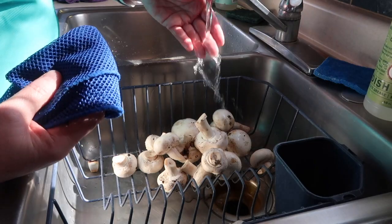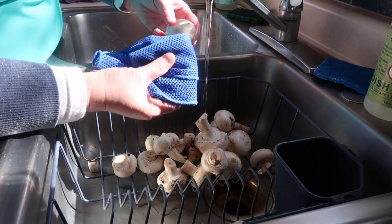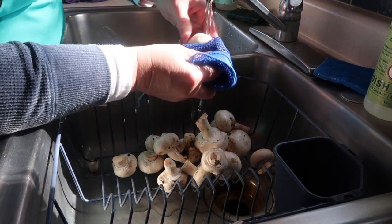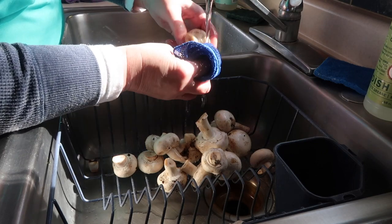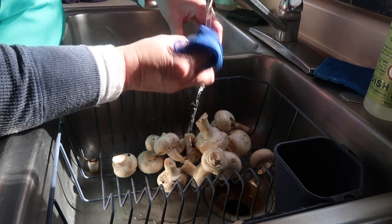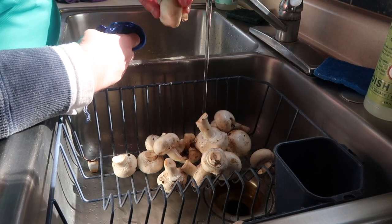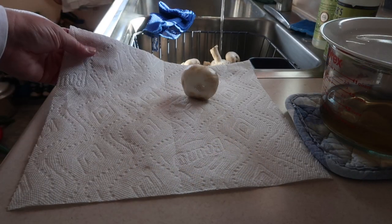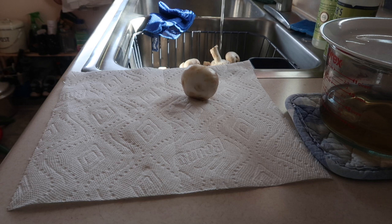I use just room temperature water and I've got this nice little netted cloth here — it kind of goes through and collects everything very easily. The mushrooms aren't quite at prime but it cleans them off nicely. Then I place them on paper towels to help absorb the extra water that comes off. I'm going to go ahead and finish cleaning these.